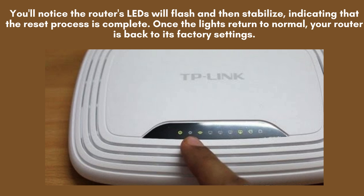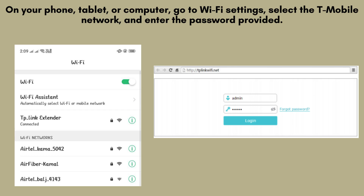This steady light indicates that the router has successfully completed the reset and is ready for use. After the reset, all your previous settings will be erased, and the router will return to its default configuration. To set it up again, connect your computer or device to the router using an Ethernet cable or via the default Wi-Fi network.